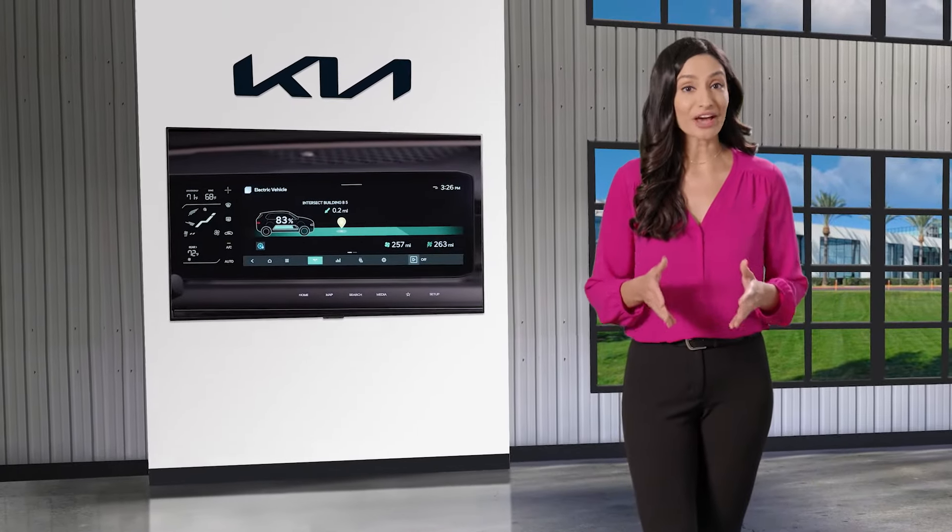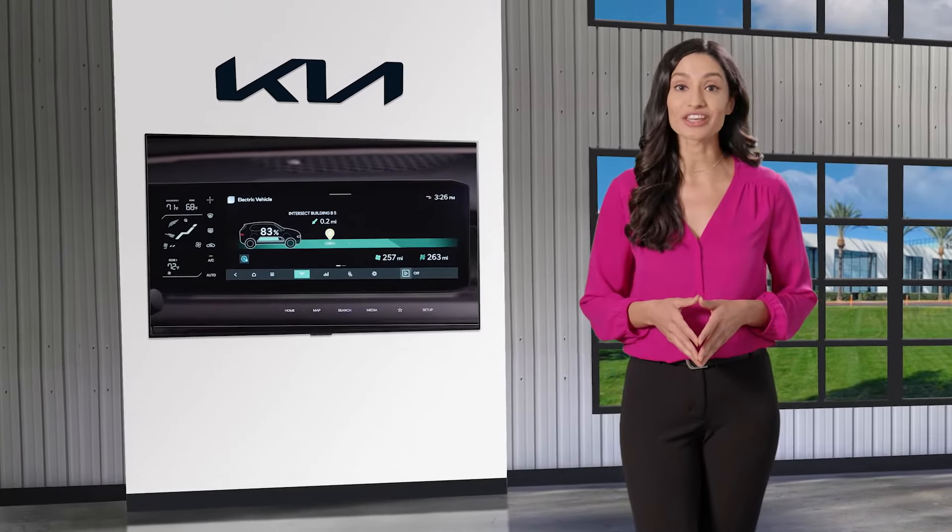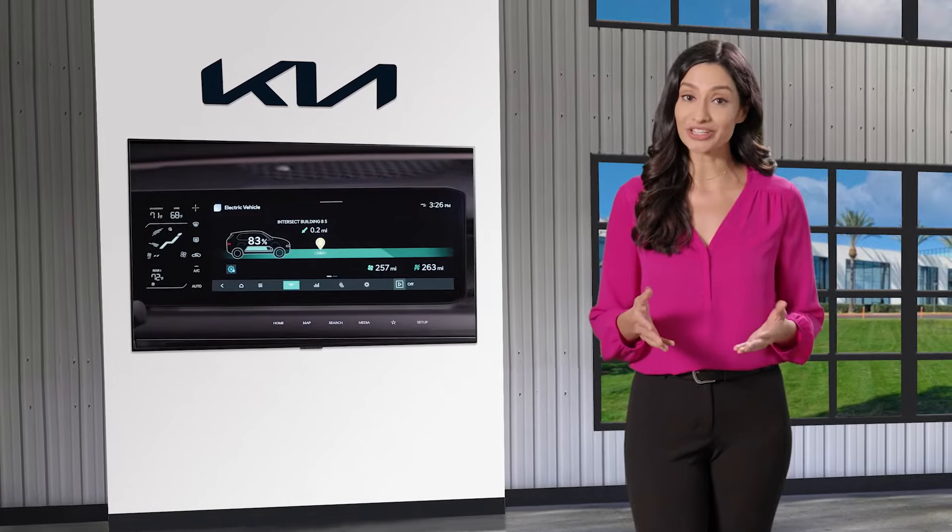Select Kia EVs have a battery conditioning mode to help manage the high voltage battery temperature in the winter.